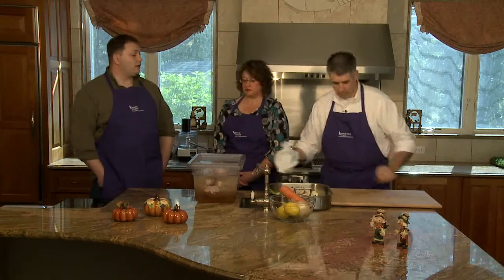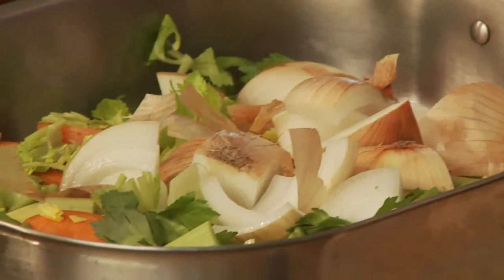You still should baste the turkey. Even with the brine, you're still going to want to do that a little bit — it's tradition and it also crisps up the skin a little bit more and adds to the flavor.